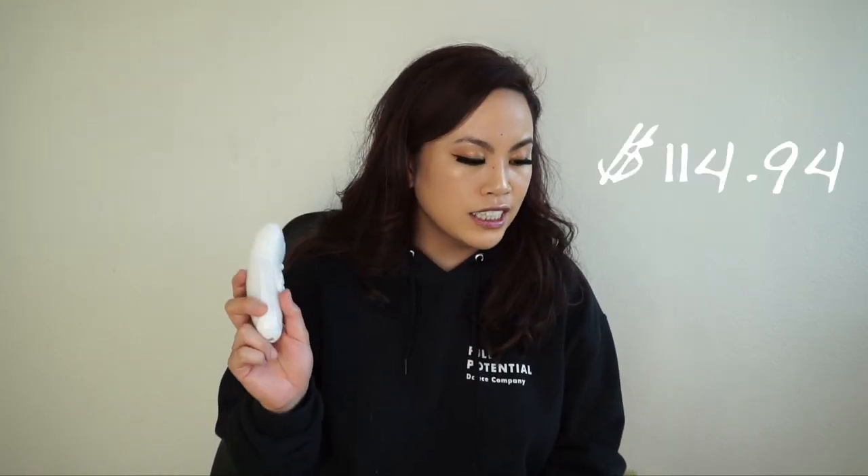Instead of plucking, this gives me less ingrown hairs and they say it's better than waxing. Waxing makes my skin super sensitive later on, but using this I haven't gotten any ingrown hairs — it's so easy and quick to use. This is $114.94. It's an epilator, so definitely do some research. Some say they heat up quickly but this one hasn't heated up on me yet — I'll update you in the next Amazon favorites video.